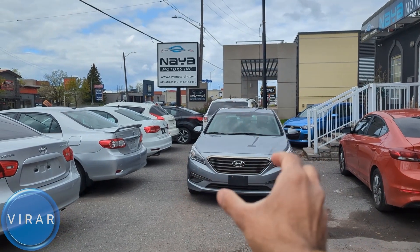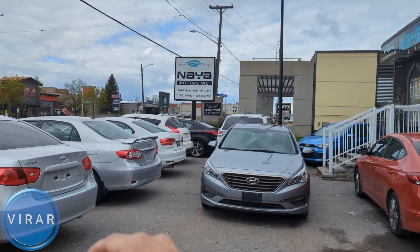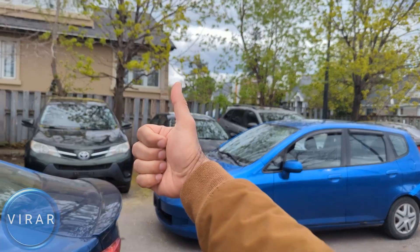Here is the Hyundai Sonata. Before we get started though, let me give a quick shout out to Naya Motors Inc. for letting us use the car today to film the videos. They are a used car dealer here in Ottawa, Canada. Check out the link in the description for their entire inventory.